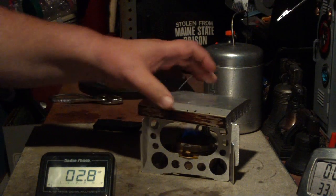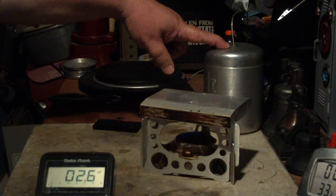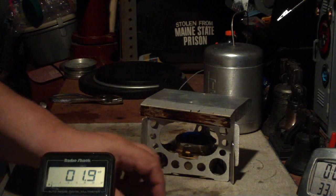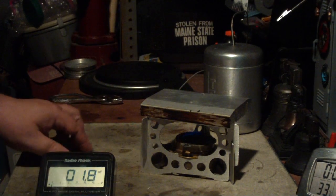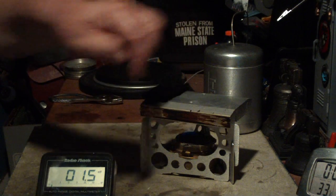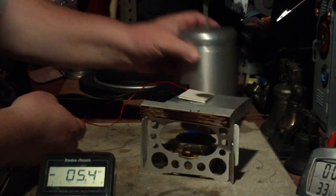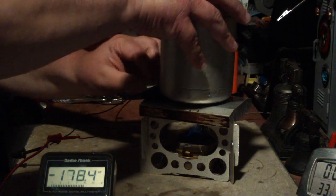I'll just set this on top and let it warm up. I have a pot here of ice water sitting at 33 degrees. What I'll do is put this Peltier device on the top of this, but because it's got plastic wires on it, I'm going to use a little piece of carbon felt here to keep the wires off of the surface so I don't melt them. Just put that there, then put the ice water on top — hopefully that's making contact.